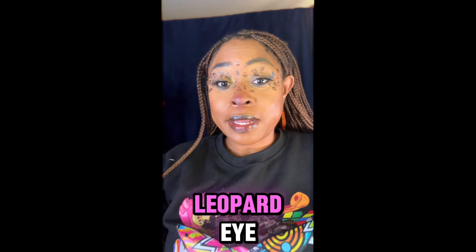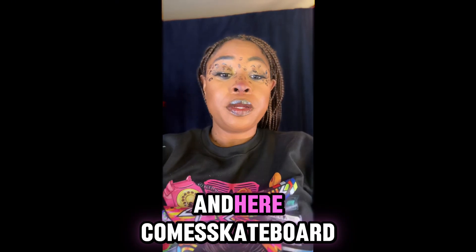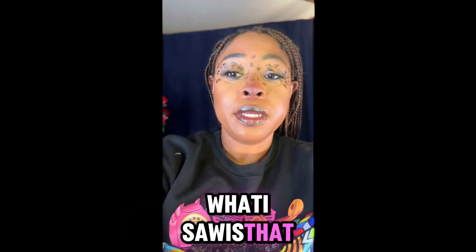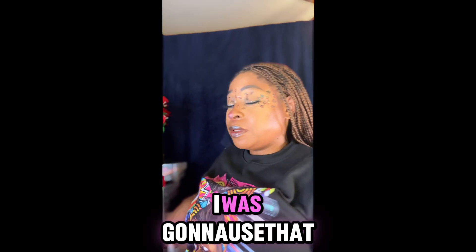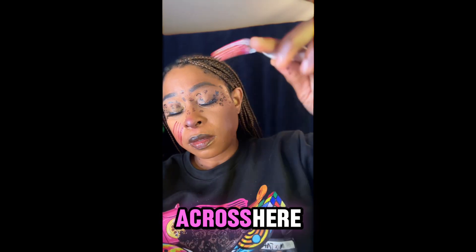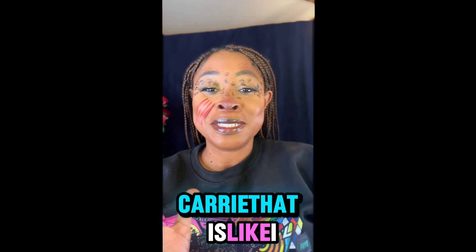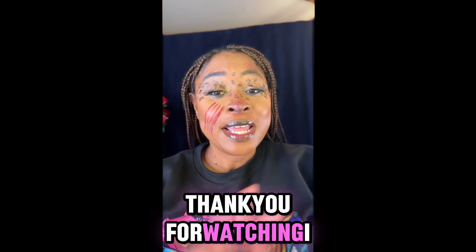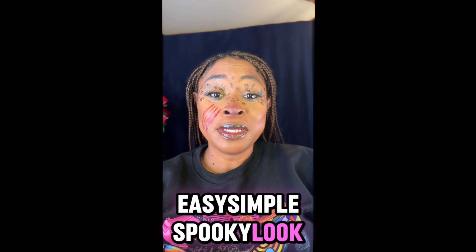This is my leopard eye look for Halloween and here comes the scary part. I saw that you take a fork — I was gonna use that but I'm gonna take this lipstick here that I like. And that is my spooky look! Thank you for watching, I appreciate you. This was a quick, easy, simple spooky look — I think we did pretty good.